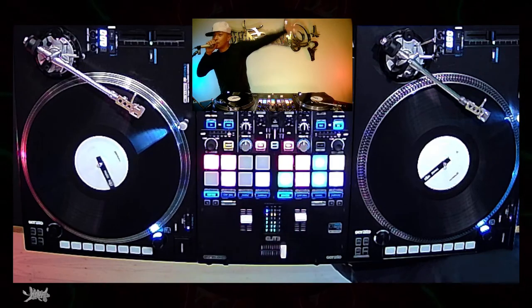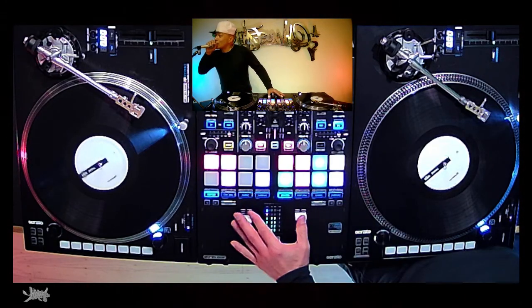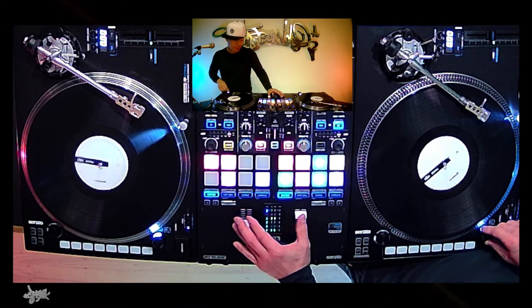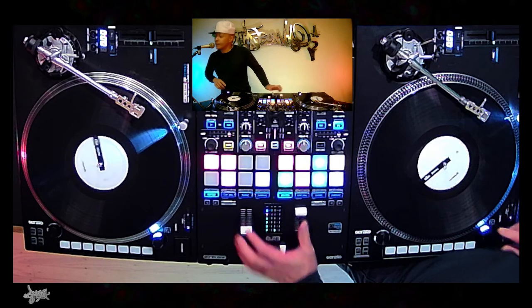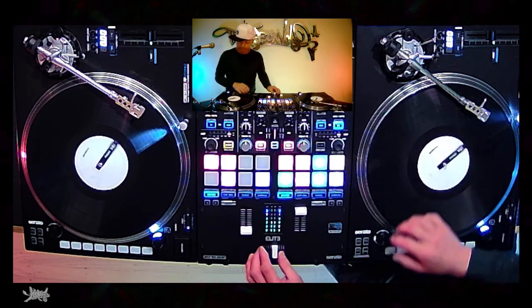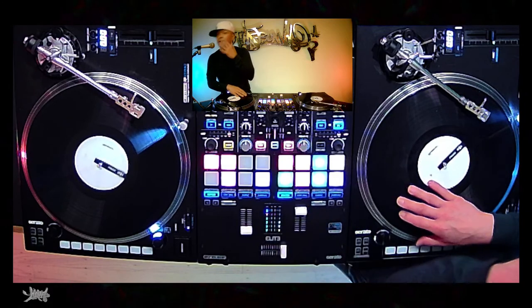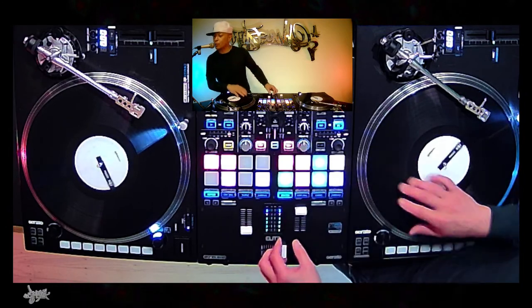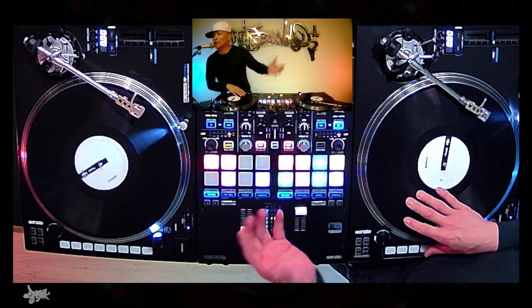Alright, that's it — class is over, I just wanted to show you that scratch. It's kind of ill, check it out. I'll do it in slow motion. Basically it's just this — I'm doing like a... just kind of like... it's almost like a — how do you call it — like a taser, right? You're just pulling it back. And that's it, that's a freaking Pac-Man scratch.